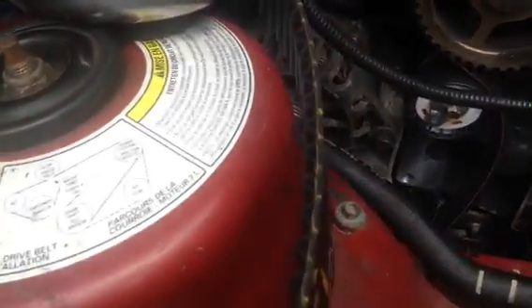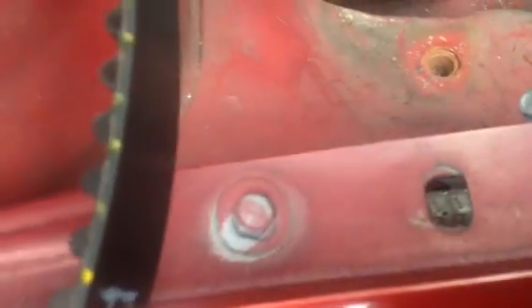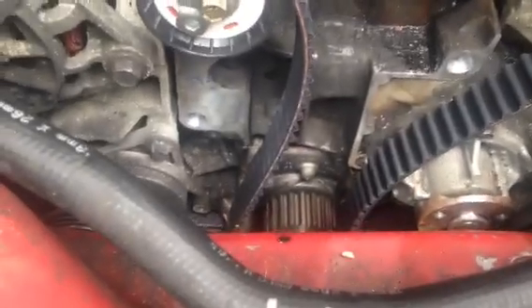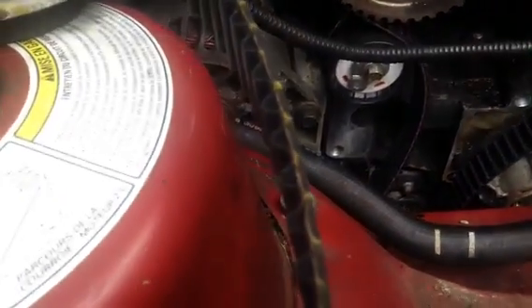On your new belt, mark here and mark here, then count however many teeth it is to the next one and put your mark. Check and double-check it, then count from your left sprocket down to your crank sprocket. This is a foolproof way because if the belt is stretched it doesn't matter — you're counting teeth and it's always going to line up.